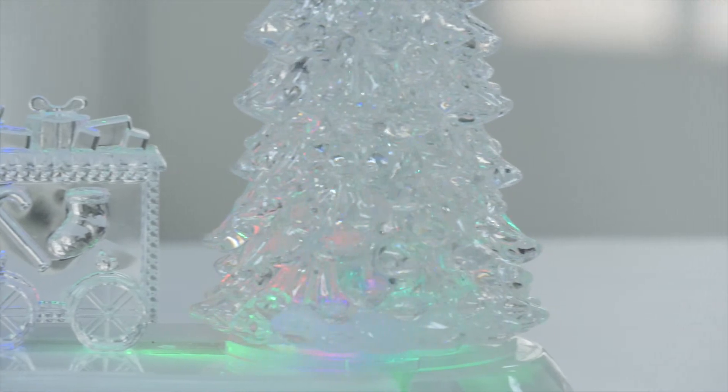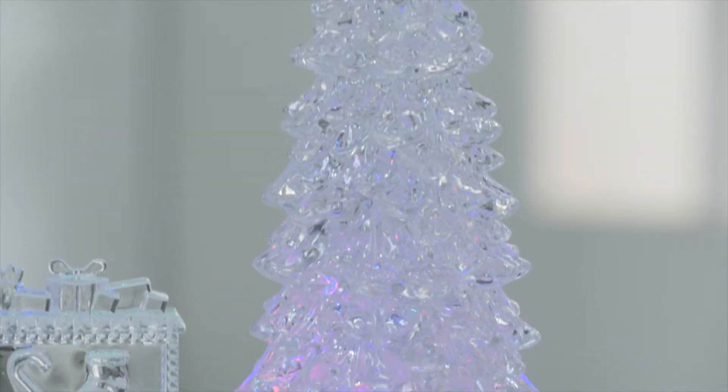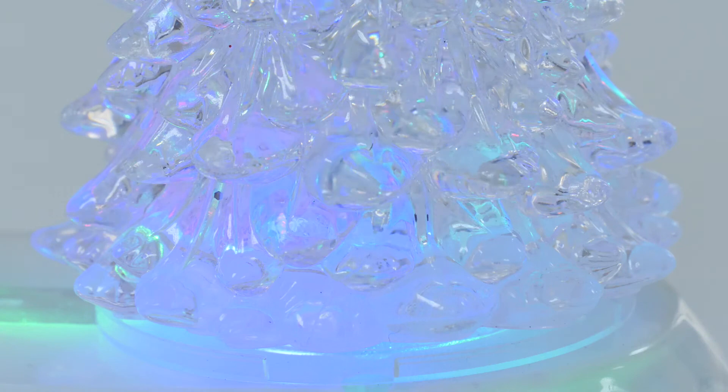If you take a look at the tree itself, inside there is water and the water is spinning glitter around the inside creating extra sparkle. You've got a slow pulse on the LED here as well, so you get that colour change effect creating extra mood, and it's very easy to operate.